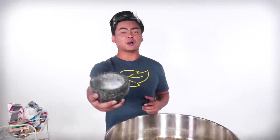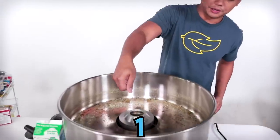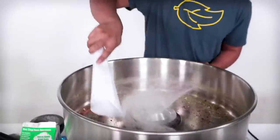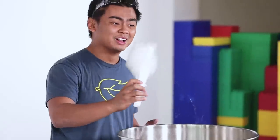So we have ground up Mentos here. We grinded it up just a little bit. We'll see if it works. Here we go. Mentos. Three, two, one. Oh, whoa. It worked! That was kind of cool. It tastes like Mentos, like straight up.